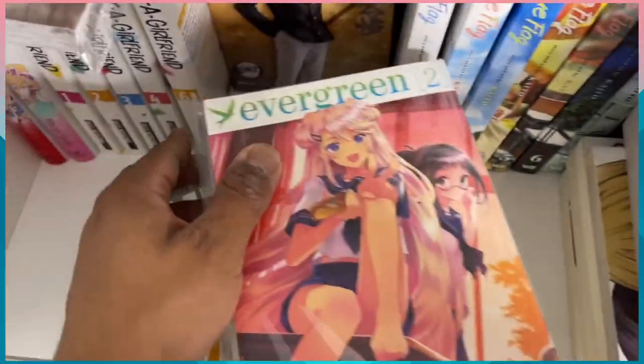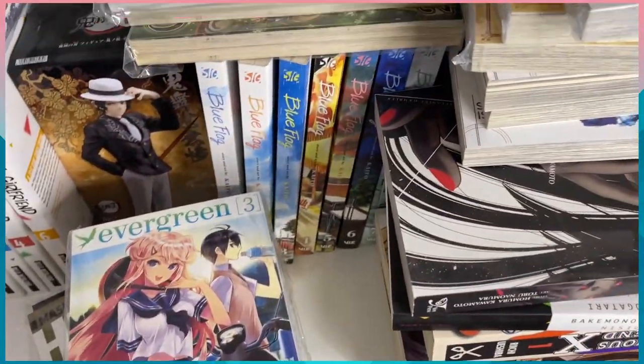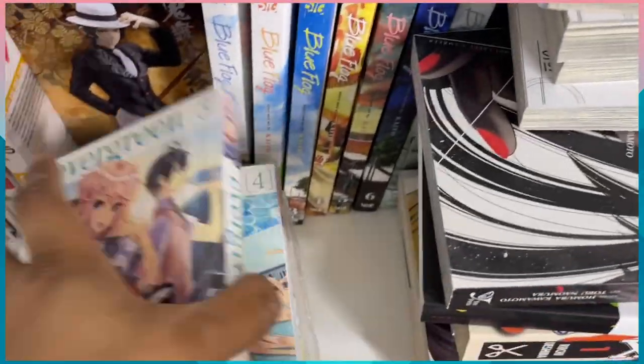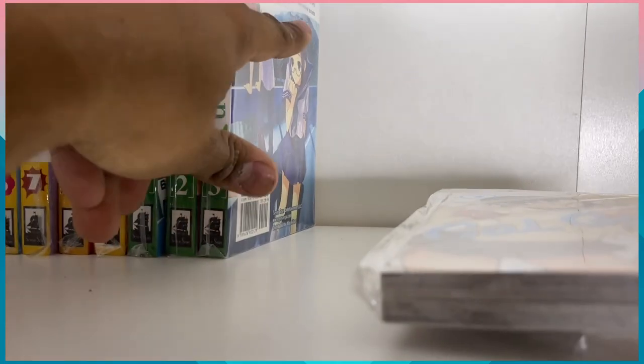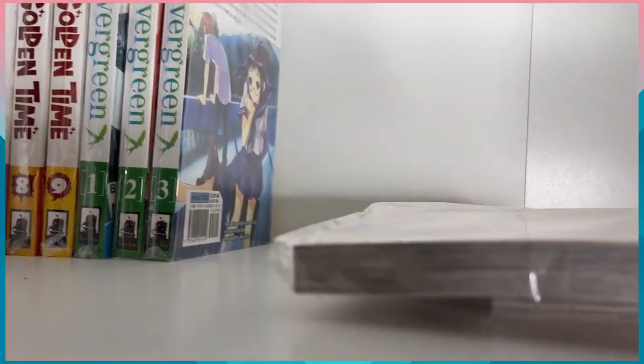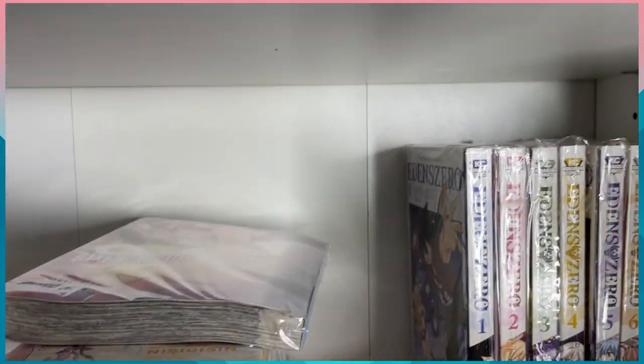Evergreen volume two, then Evergreen volume three — everything's falling apart on this flimsy shelf. And last but not least Evergreen volume four. That's all I have. Then we have Gal Gohan one — I think I have six volumes total.